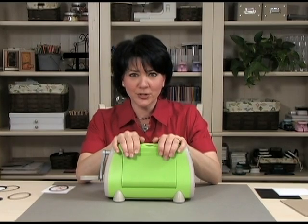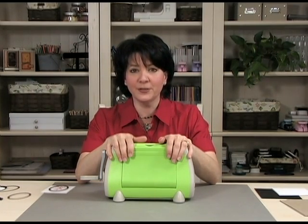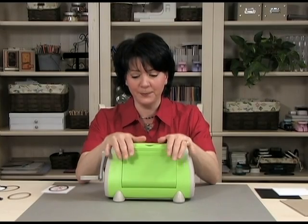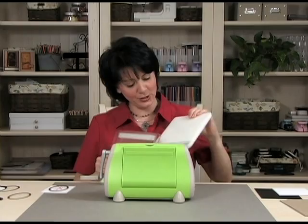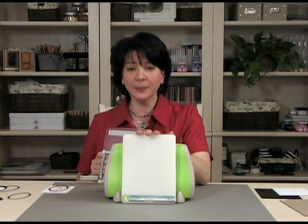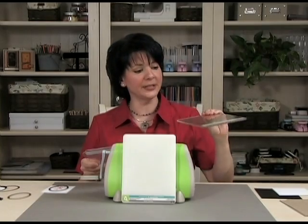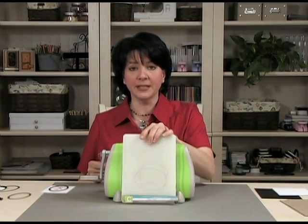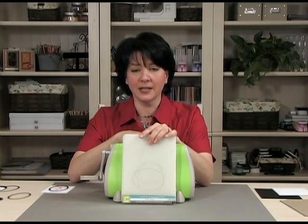For those of you who are still deciding which die cut machine to get and you think you're going to get a Cuttlebug, let me show you the different plates that you get with the machine. Of course you get the green machine and then you're going to get an A plate, which you're going to use all the time. The next plate you're going to get is a C plate, and the C plate is the one we're going to use to cut our NestAbilities dies. The way I remember that is C is for cut.